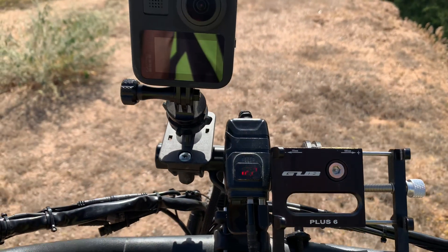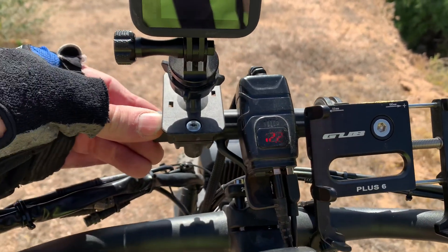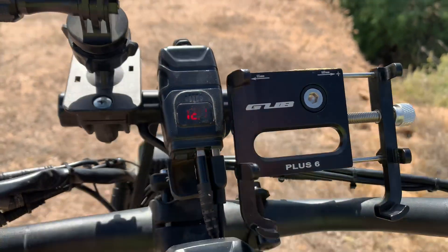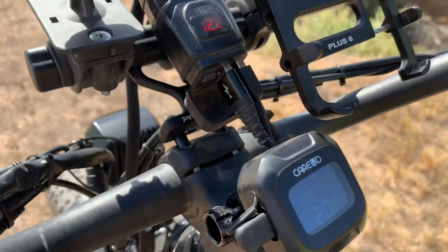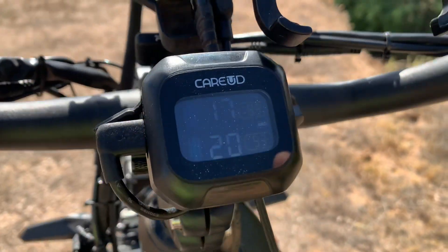The cockpit here is fairly simple. I have an accessory bar on top of the handlebars that gives me space to mount the camera. I also have a USB charging port that charges the camera. And then I have a tire pressure monitoring system that I mounted on the headset stem — it's a great location and you can easily read it.